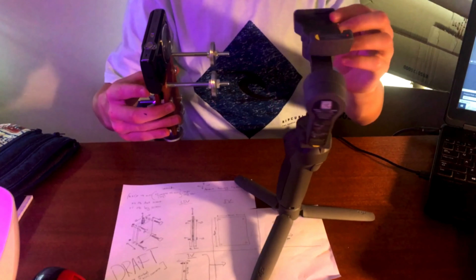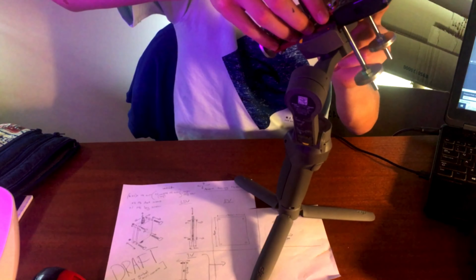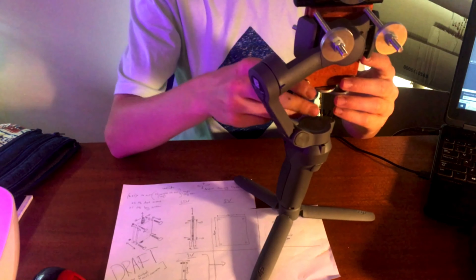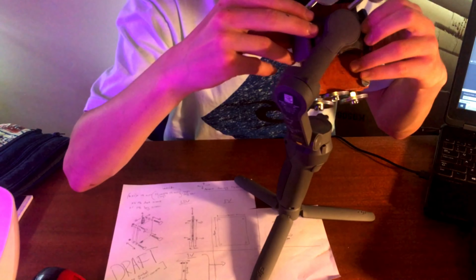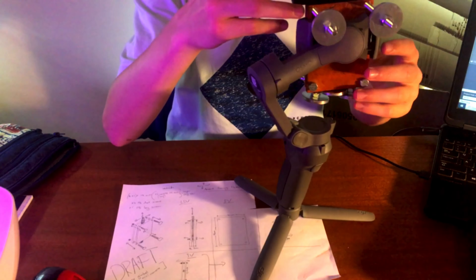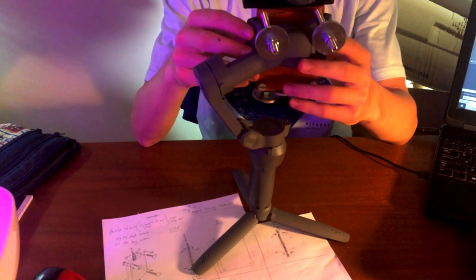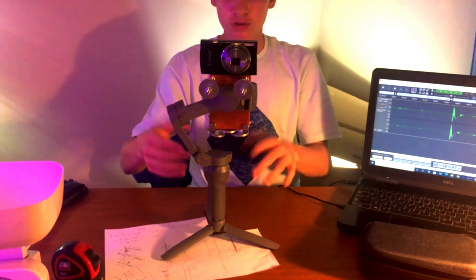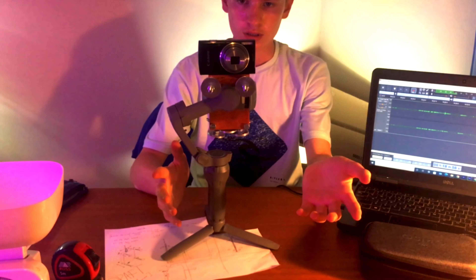I'm going to show you now some test footage and a comparison between the two. And as you can see, it's not completely balanced yet, so you just have to slide this up and move things until it gets completely balanced. This is what the gimbal looks like when it's balanced — I'm going to go ahead and switch on power, and there we go.